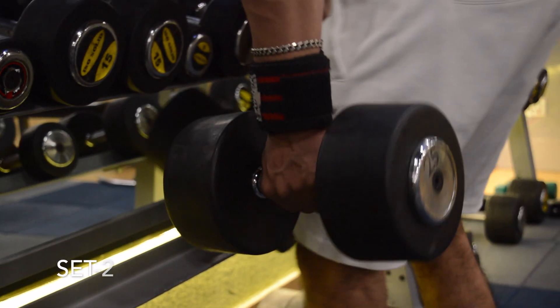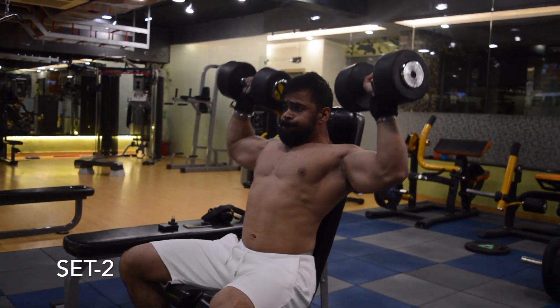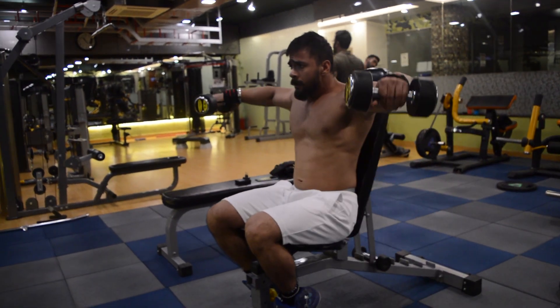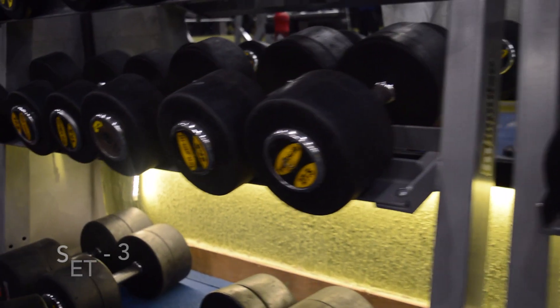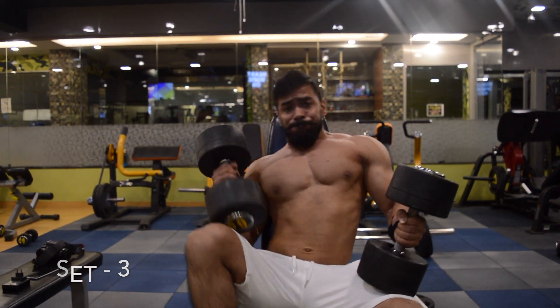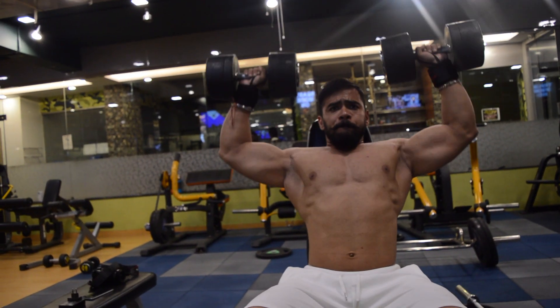Anytime you start something new and move out of your comfort zone, you're going to go through frustration. When things get grueling, gritty, and tough, and it gets harder to move through the process every single day — most people quit. And here's the thing about quitting when things are really hard: they're about to get easy. Things start to click right when you're grinding hardest.